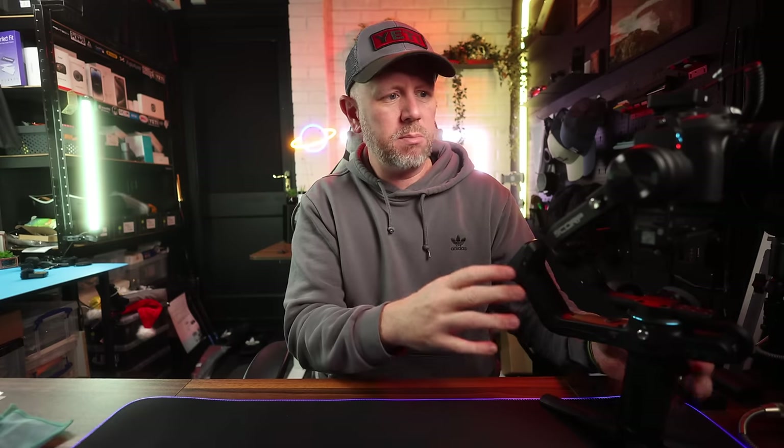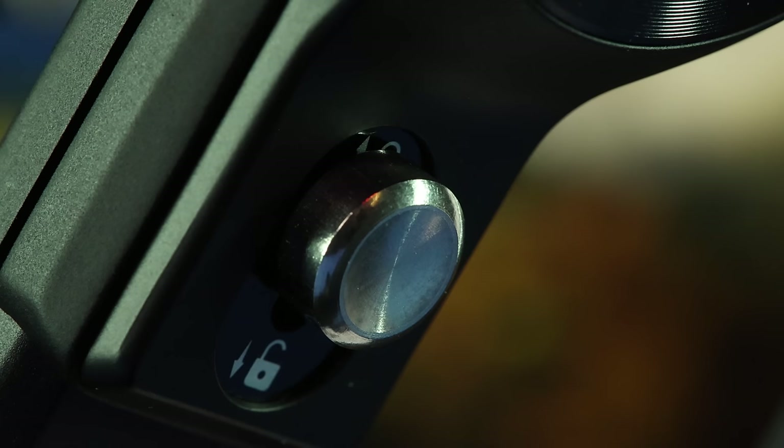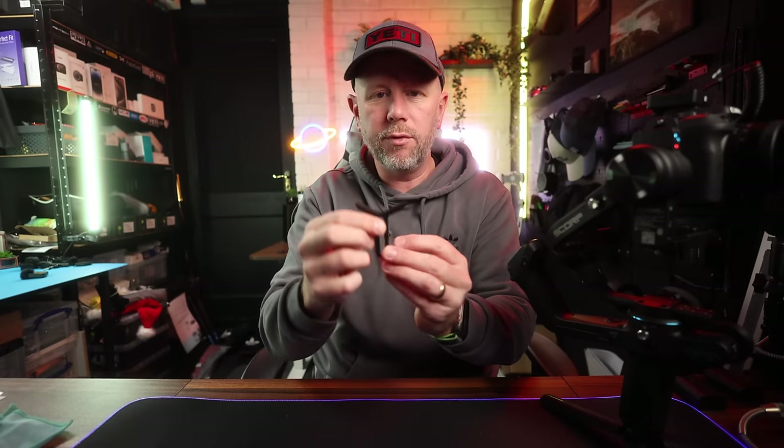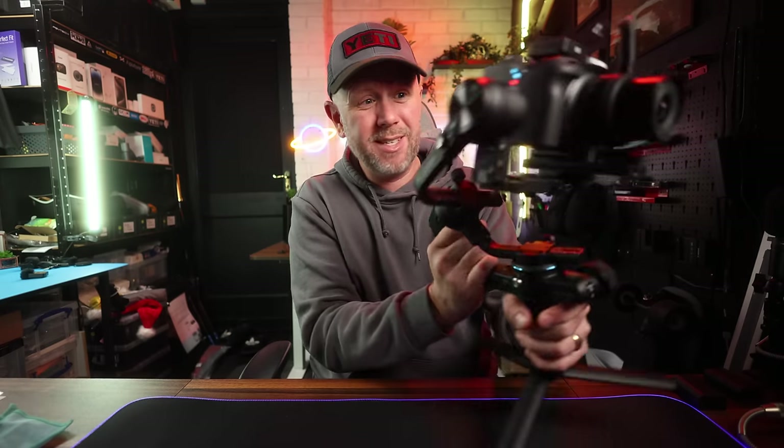It's light, it's foldable, and the build quality is excellent. I've had no issues with balancing it — gimbals do need balancing, but this is really easy to set up. It comes with all the instructions and cables to connect to your cameras in the box. You even get a lens support mount for longer lenses for extra stability. I've been super impressed — other gimbals I've used in the past became a hassle after a few weeks, but this has actually been a real joy to use.